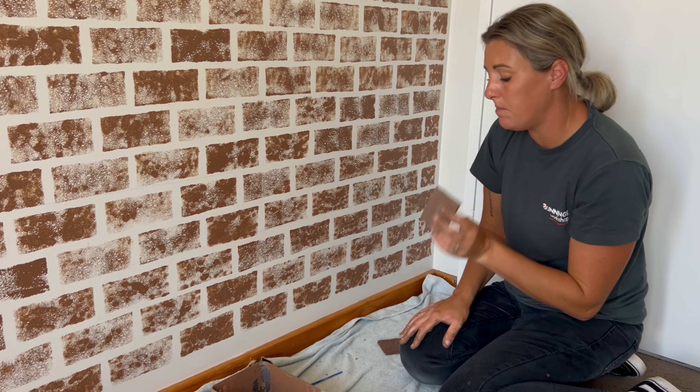Next I'm going in with this beautiful mustard color. I've cut myself another piece of sponge and I'm going to use the same method as the dark brown, but a little more scattered as I don't want the colors to be too overpowering.